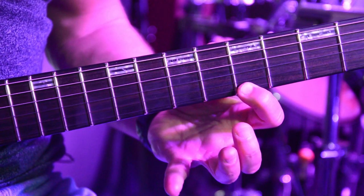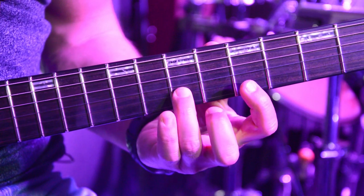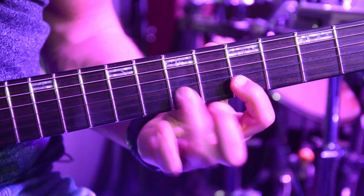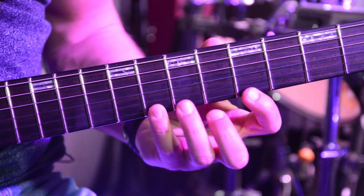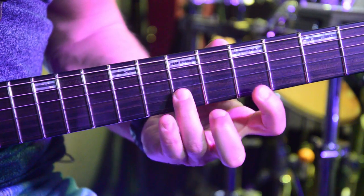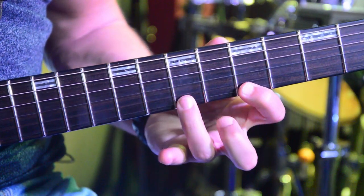Then I do the pull-off again and go to the B string: 8, 7, 5. From the beginning, these are 16th notes.